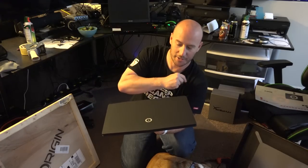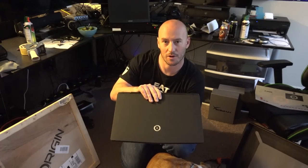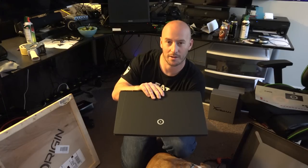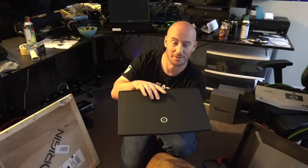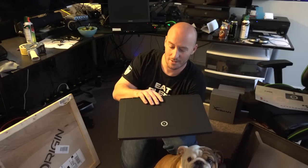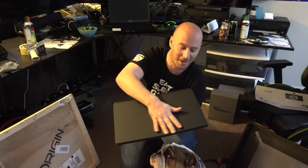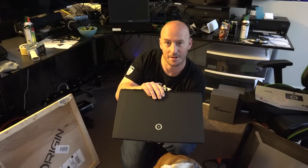Thank you to everybody at Origin who had hands in making this for us — this one and the internal pink. Thank you Erica, by the way, for adding in those extra sparkles on the eternal pink for Pixie — she absolutely loves it. We met you at PAX East and she was able to tell you personally. We love you, Erica. Thank you guys over there at Origin, thank you so much. We'll see you guys in the next video.